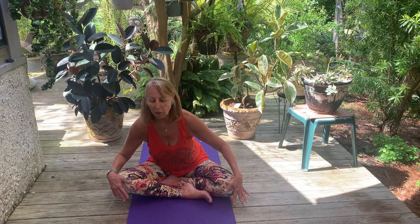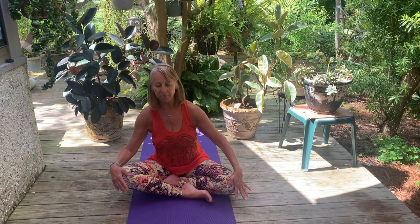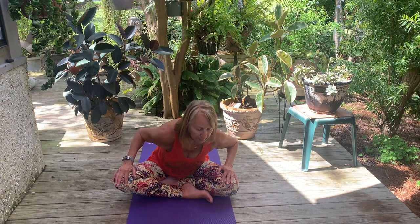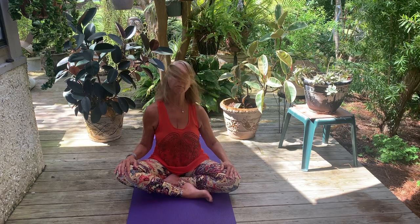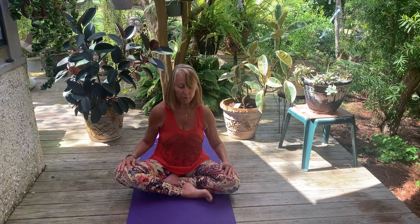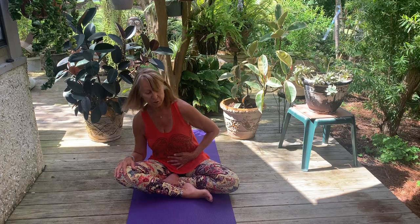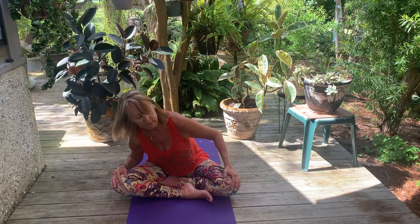Make these circles smaller and just a little tighter, then come into stillness and reverse the direction of your circles, moving in the opposite direction. You can let the head hang down at the front of the circle, or make small circles with your head as your torso makes the circles. When we do Sufi grinds, we give our intestinal organs and glands a nice massage — doing a little compression at the front of the circle, massaging the liver, pancreas, stomach, and gallbladder.